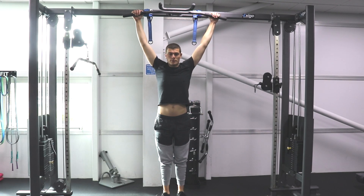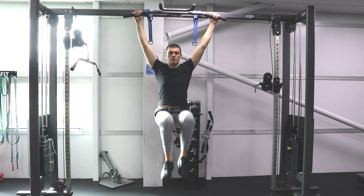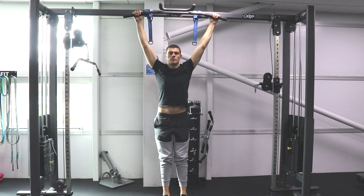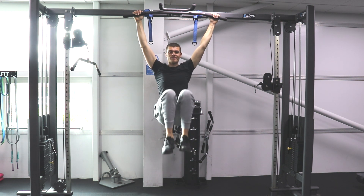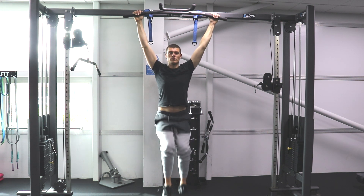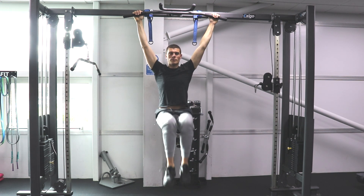Knee raise from a hanging bar is a great way to work the lower stomach. Slowly bring the knees up to belly button height. Make sure you control the down motion — don't let the legs just drop. Hang nice and long in the arms, make sure the back and neck are extended and everything stays straight.